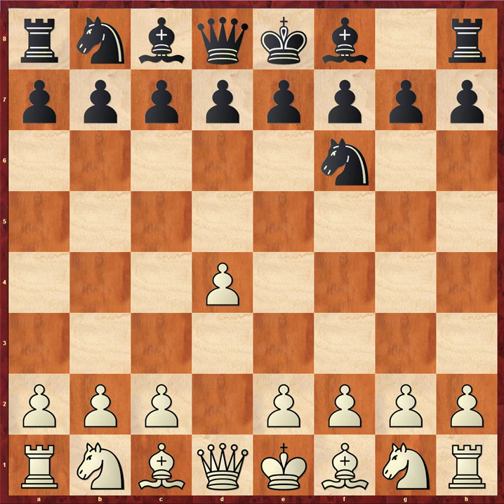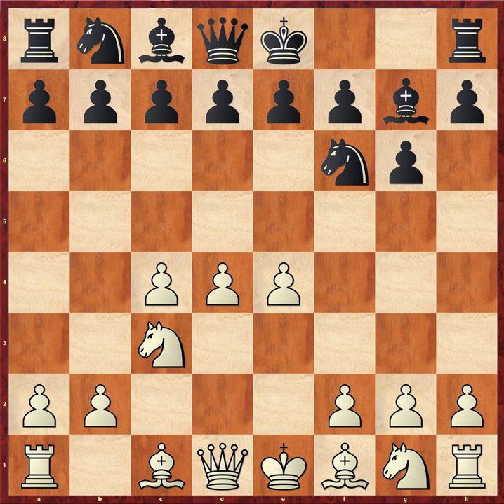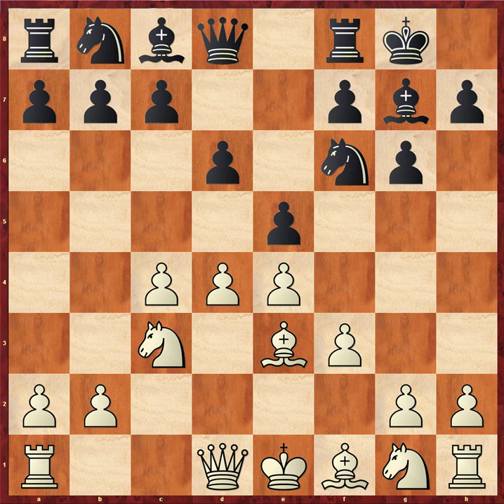1.d4, knight f6, c4, g6, knight c3, bishop g7, e4, d6, f3, black castles, bishop e3. e5 here is an excellent try — it's definitely nothing that hasn't been seen before for anybody that plays the KID for black, or that plays any of the King's Indians for white. You're going to see e5 a lot of the time.